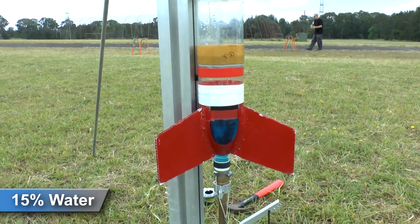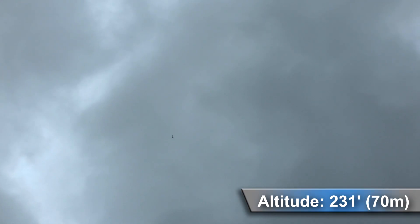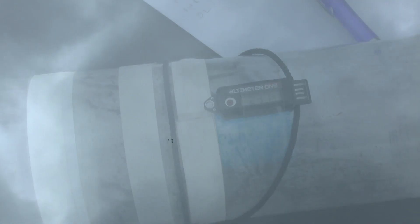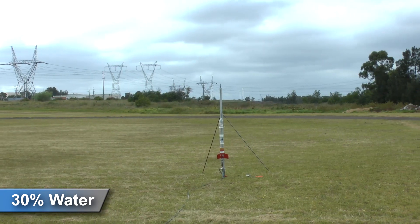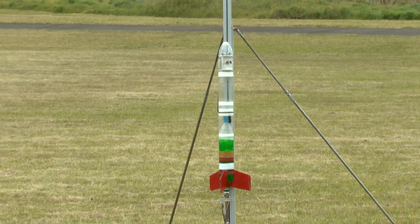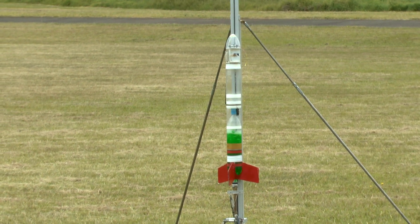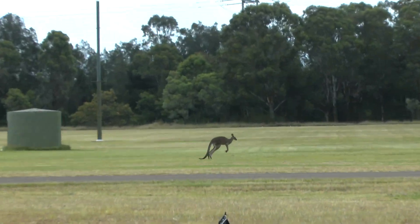Next, we added 15% water and launched it again at the same pressure. Then we topped it up again, but this time with 30%. When you're doing experiments, you've got to deal with all sorts of issues, like leaks, wind, kangaroos hopping across the field — you know, the usual things.